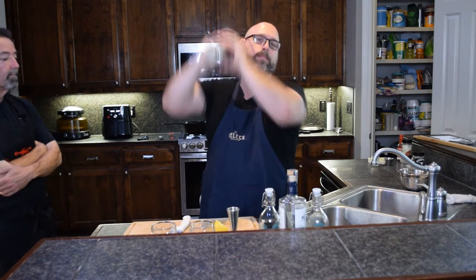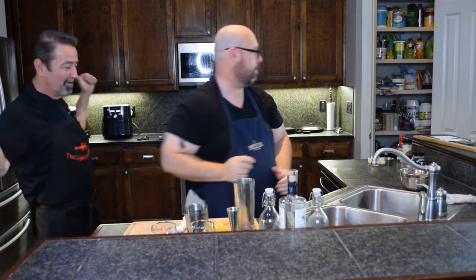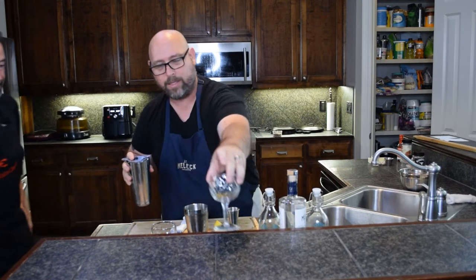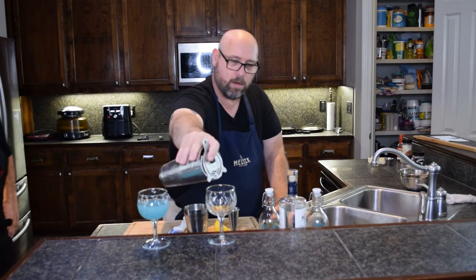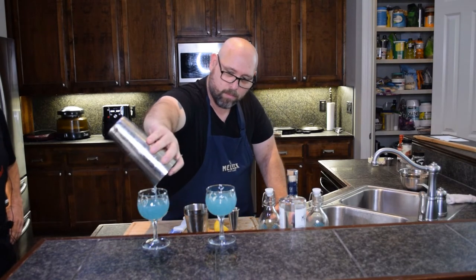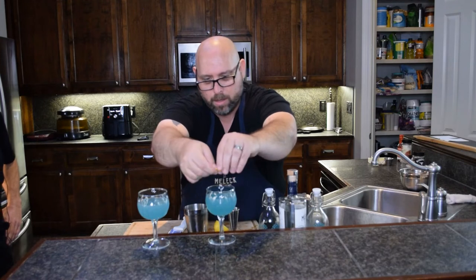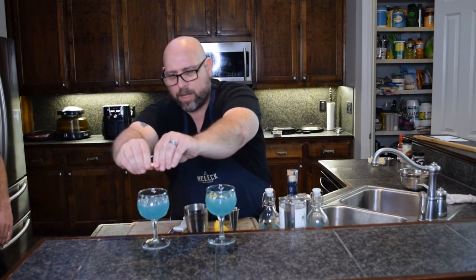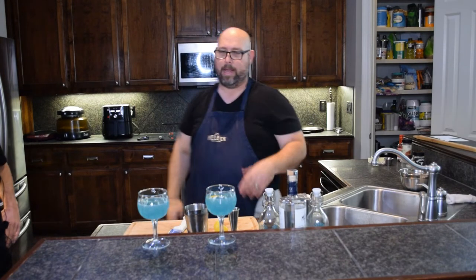We already have ice in this shaker — shake it up. Strain this into two glasses. Nice little blue color there. Add a little bit of lemon oil from the skin — squeeze and pinch the lemon, rub it on the outside of the glass, drop it in. Break some oils out of the skin, rub it on there. And there you go — a blue lemon drop. Call it what you want. I'm calling it tasty.